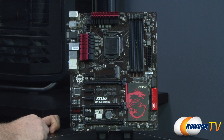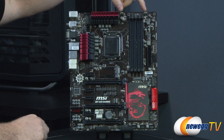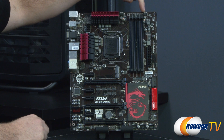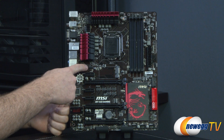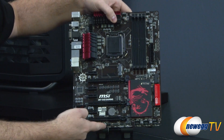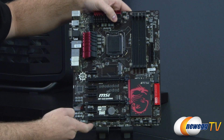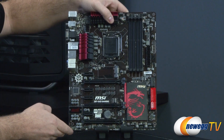Taking a closer look at the fan connector layout, you get a total of five — all four-pin PWM-capable fan connectors. Starting at the top, there's CPU fan one and CPU fan two, plus three system fan headers: one above the PCI Express area, one at the bottom middle slightly left, and one near the 24-pin main motherboard power connector.